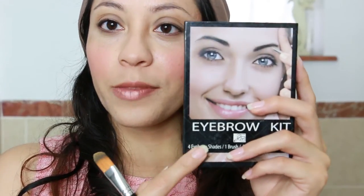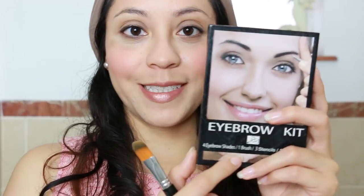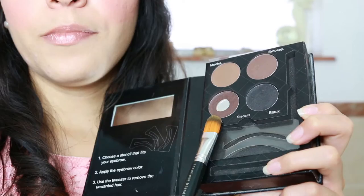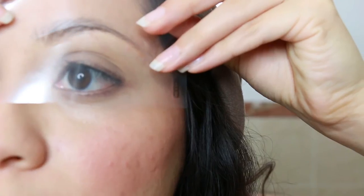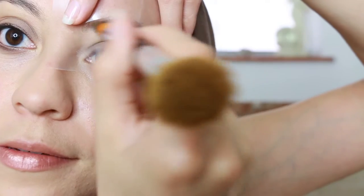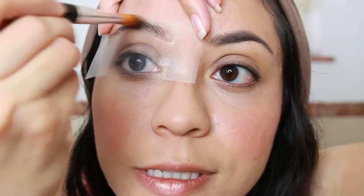Before I continue with my eyebrows, I'm going to use this eyebrow kit that I've shown so many times — it's my favorite one. I always save the shape of the eyebrow that I like. I used to use the brown shade a lot, but lately I really like the black one. I apply the eyebrow shape and then fill it in.